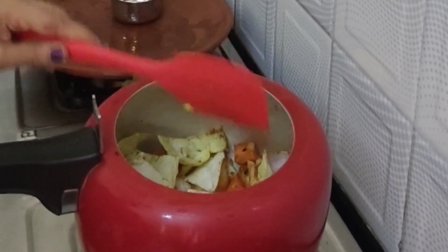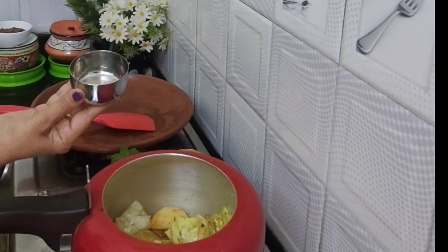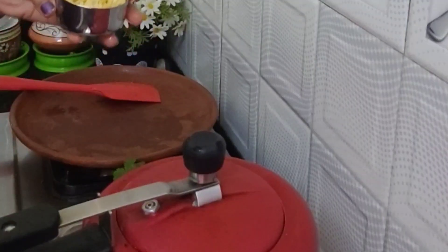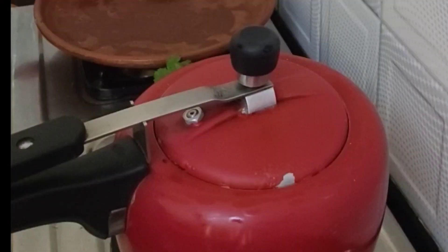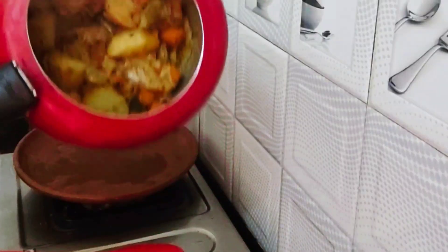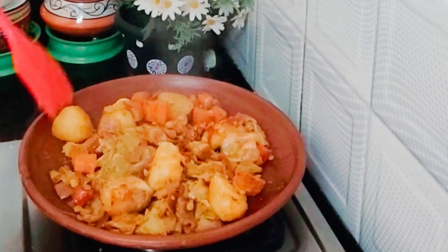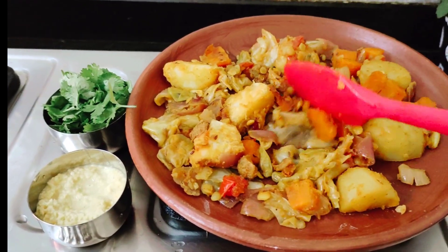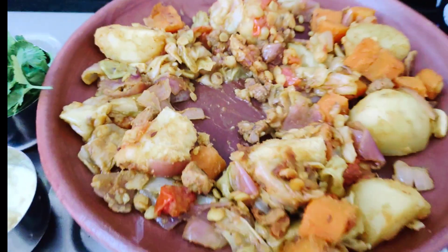A nice flavor is coming out. Now add four tablespoons of water and cook it. It's time to prepare the chana dal paste — cook for at least one whistle. One whistle is perfect. Look at this perfectly boiled vegetable mixture — transfer it into a plate. The chana dal paste and chopped coriander are ready for preparing the shami kebab.